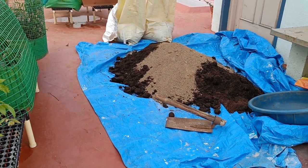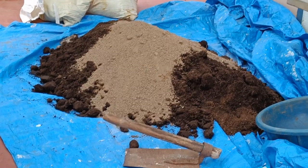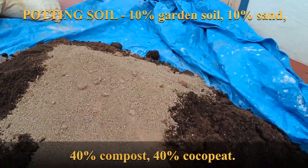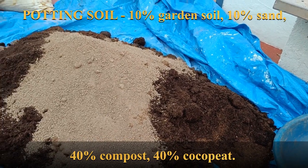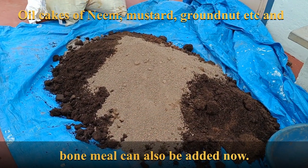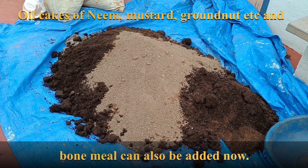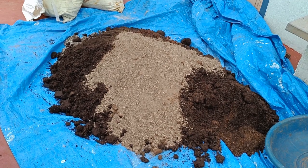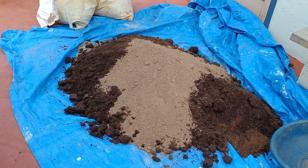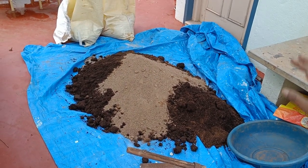If you notice, I am using a lot of cocopeat in order to reduce the weight on my terrace portion. This is poultry manure basically, and this is cocopeat, and I have also added neem cake powder here. Garden soil is very less, and I will be adding sand also to this. In case you don't have sand, you may replace it with rice husk, vermiculite, or perlite. So currently I have sand, so I'll be using sand also.